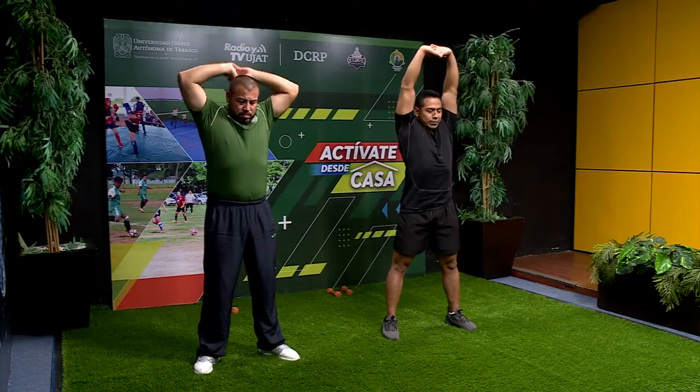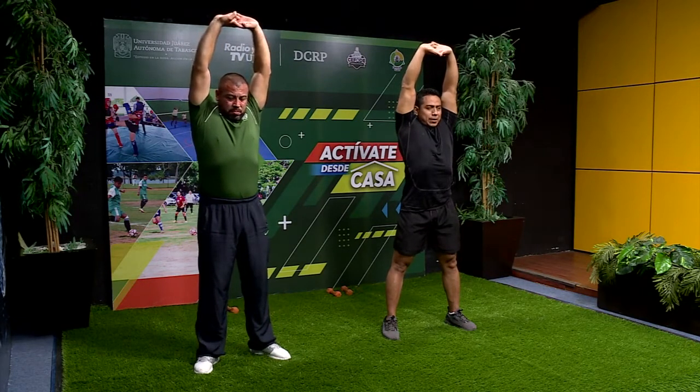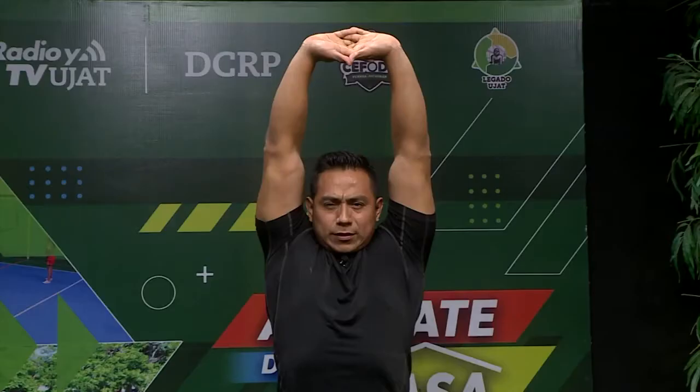Estiramos completamente hasta arriba, lo más que podamos. Se siente cómo se estira todo lo que es la parte de la espalda. Contamos: 10, 9, 8, 7, 6, 5, 4, 3, 2, 1. Muy bien.